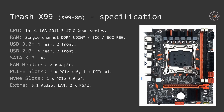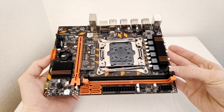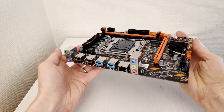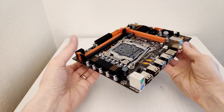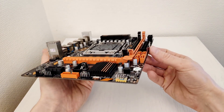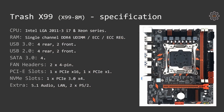Let's start and take a look at its specifications. According to the AliExpress description, Trash X99 supports Intel LGA2011 version 3 CPUs, such as Xeon E5 V3, V4, and Core i7. The motherboard has two memory slots which can be either DDR4 or DDR3. According to the AliExpress description it's a dual channel configuration, but in reality it's just single channel. A bit later I'll talk about how to identify single vs dual channel and how to win an AliExpress dispute if you got a single channel motherboard instead of dual.